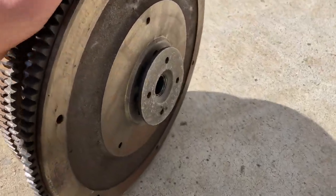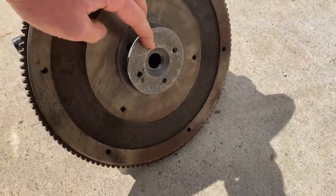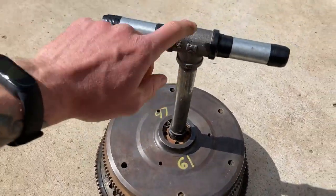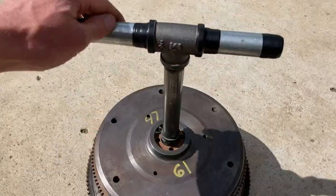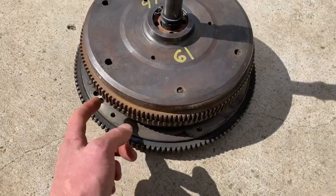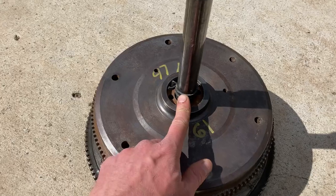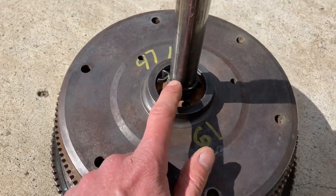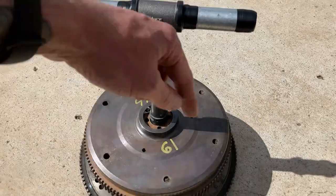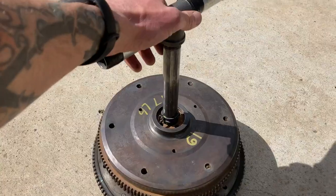It's got the floor flange, 3-quarter inch steel pipe, a T, two 4-inch pipe nipples, and I have a Subaru flywheel and two VW flywheels. This is just a clamp for radiator hose, heater hose — makes it super easy. You just twist it off and switch out weights.